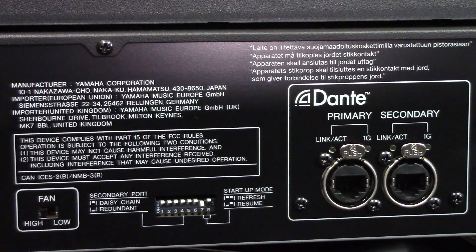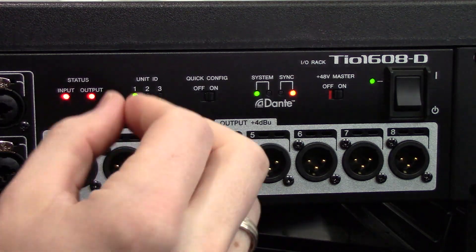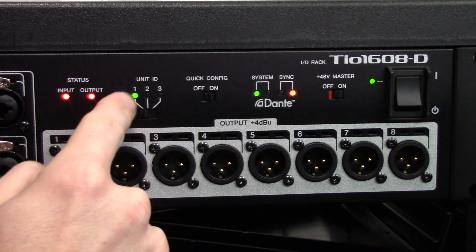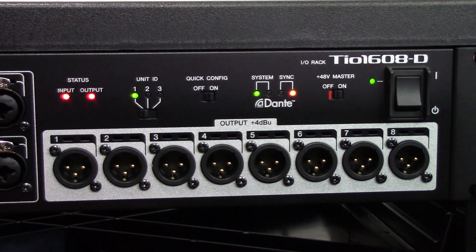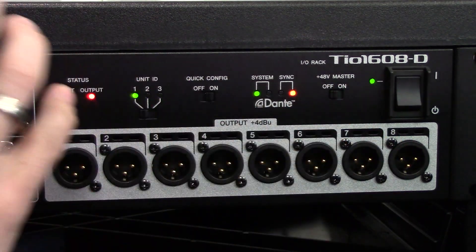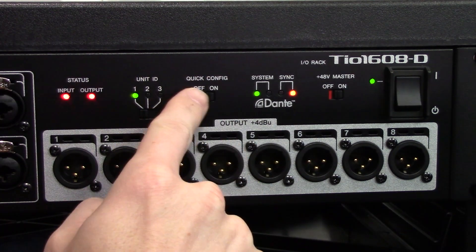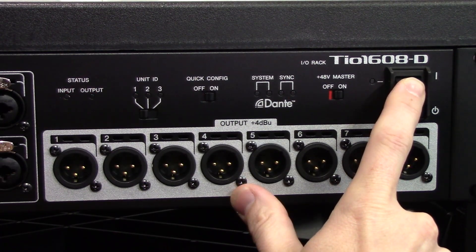Once you have those things set, turn off the unit and turn it back on, then plug the primary into the primary port. There are a few other settings to configure before connecting to the Yamaha DM3. We want to set our unit ID — the unit ID can be set to one, even though the console is also set to one. This is the quickest way to set up your TO: have the unit ID set to one, quick config turned on, and the 48-volt master turned on. If you turn the 48-volt master off, none of the phantom power on the unit will work. Once unit ID is set to one, quick config is on, and 48-volt master is on, power cycle the unit.